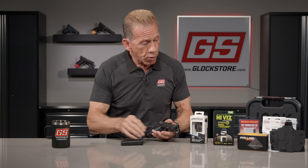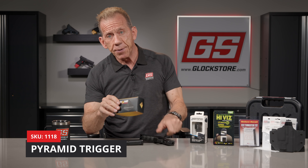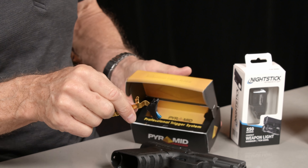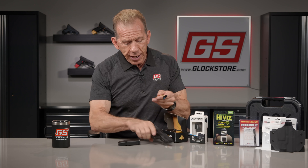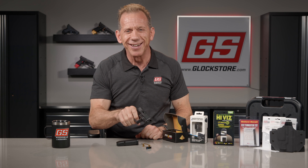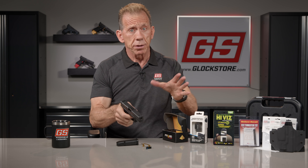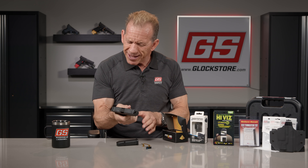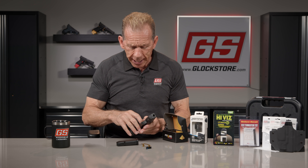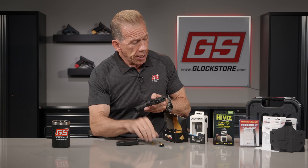In this gun we're also going to put one of our pyramid trigger systems. The pyramid trigger will allow you to get a lighter, crisper, shorter, better trigger pull. I'm so used to this trigger that when I picked this up and pulled the factory trigger I went 'ooh' — factory triggers really are just not that great. The trigger pull is long and heavy, and that safety is sharp. I could literally cut a tomato with that thing. So you get the pyramid trigger with this gun along with a bunch of other cool accessories.